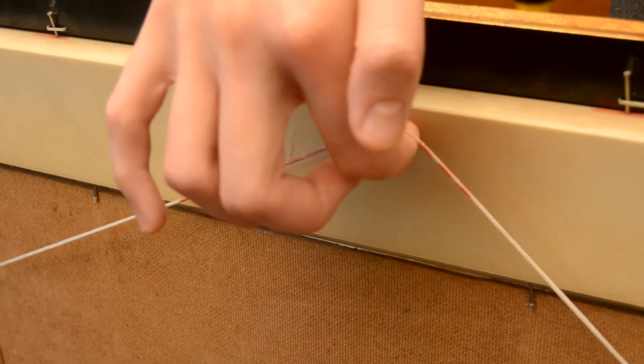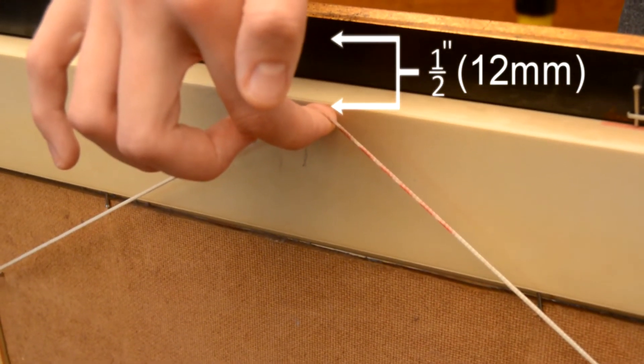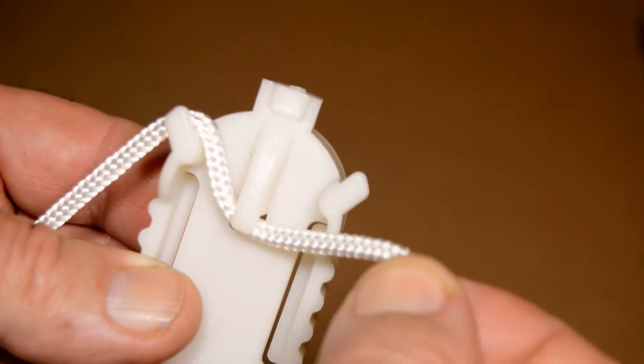Adjust the length of the string on the picture so that it's about half an inch from the top edge of the frame when pulled tight. The second carrier part is hooked onto the string of the picture around the three hooks on the front.